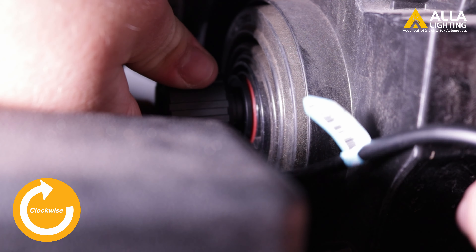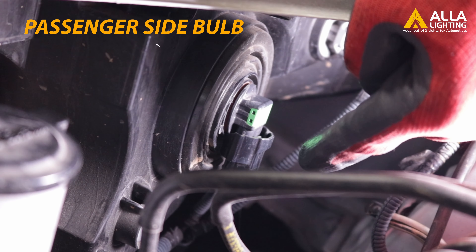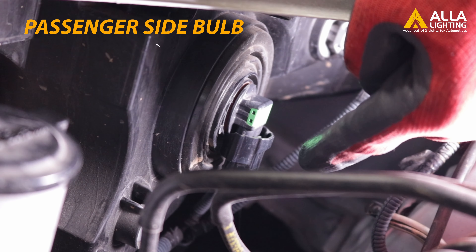Look at that difference in lighting and the way the car looks — it looks better than it came from the factory. See how much brighter the new LED is compared to the old incandescent bulbs. The new Aula LEDs are 3 to 5 times brighter than stock.